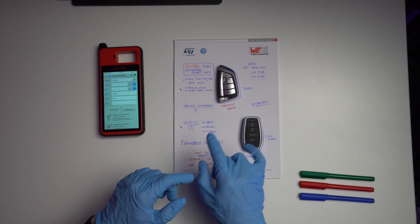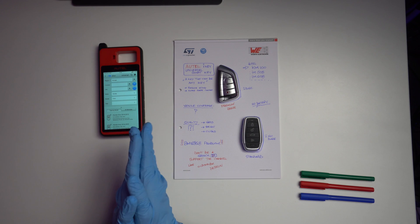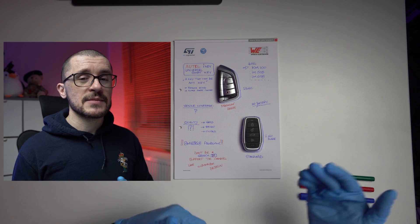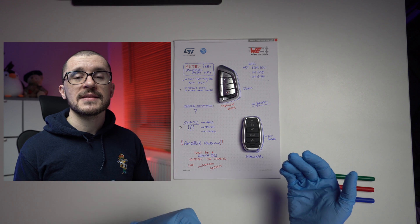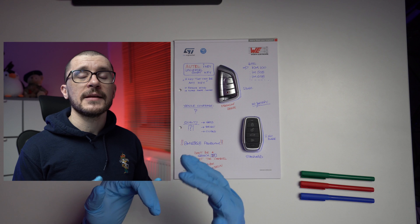You are generally able to code these keys with the Otel hardware to your vehicle, and it's quite an easy process that anybody can do. This is why the KM100 platform is accessible for people getting started, and also for people who just need a key and don't want to go to the dealership and pay a crazy amount of money.